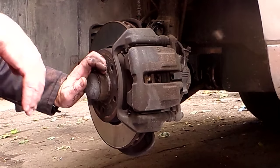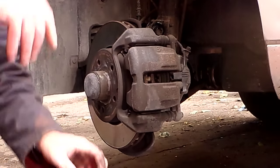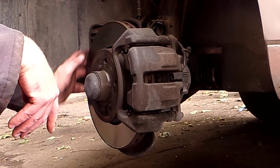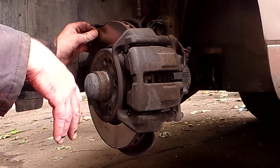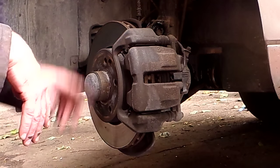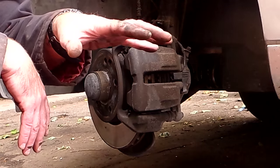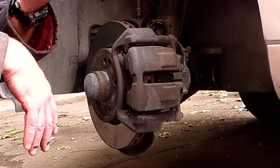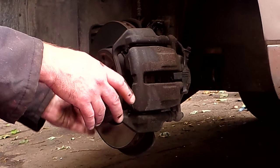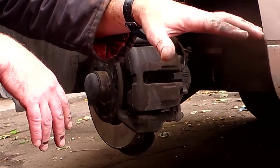Mercedes W203 front brake pads — pulled off the wear sensor. I know these pads are pretty gone when I got it. They're not metal on metal or anything, but they're pretty close — about half a millimeter from hitting the wear sensor. So I pulled the wheel off and put it under the car in case anything falls. I do just have it on a jack — don't recommend doing that, but I'm not going under the car, so it's perfectly fine. Take the wheel off and put it under the side of the car in case anything happens.